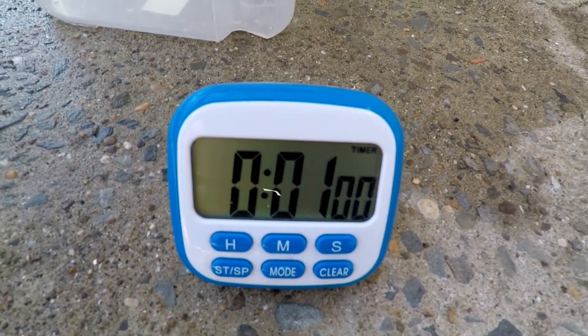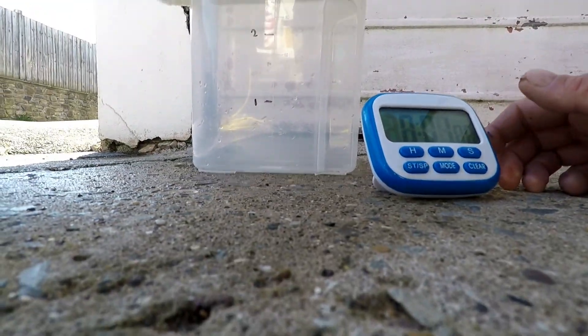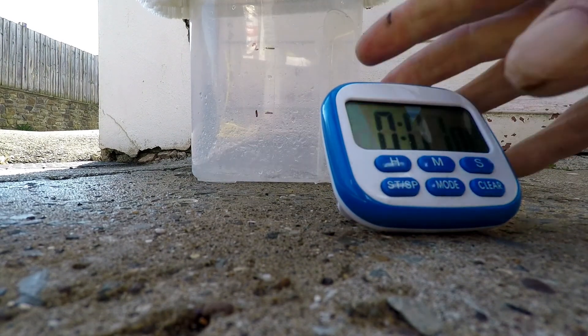All I have to do is pull my univalve and press the button at the same time — here we go. I'm going to put the camera there, the timer is there. I'm going to quickly pull the univalve and press the button.